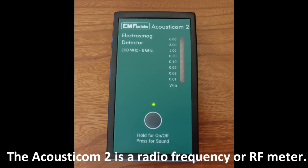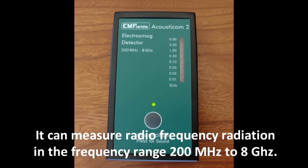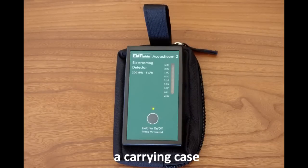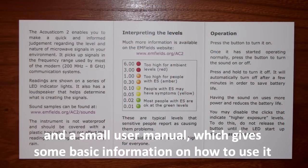The Acousticome 2 is a radio frequency or RF meter. It can measure radio frequency radiation in the frequency range 200 MHz to 8 GHz. It comes with a 9V battery, a carrying case, and a small user manual which gives some basic information on how to use it.